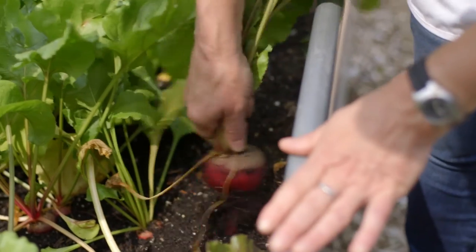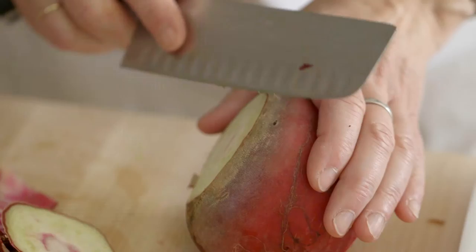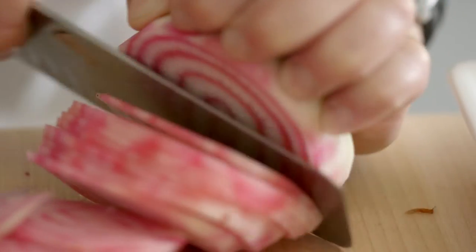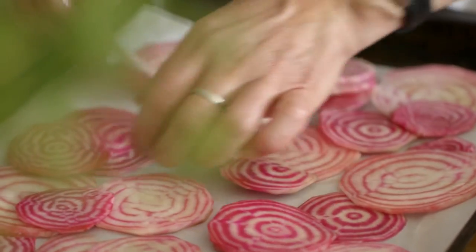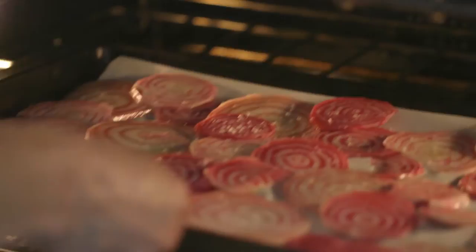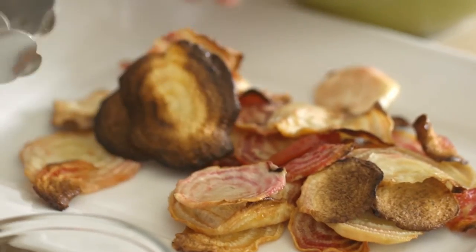We harvested some fresh beets — these are the candy stripe beets, which I love. I peeled them, sliced them thinly, tossed them with a little olive oil, spread them out on a rimmed baking sheet with parchment paper, and gave them a little salt. I roasted them at 350 for about 25 minutes, and when the edges start to get a little light brown, they're perfectly done.